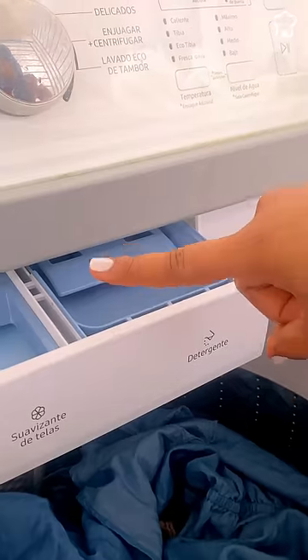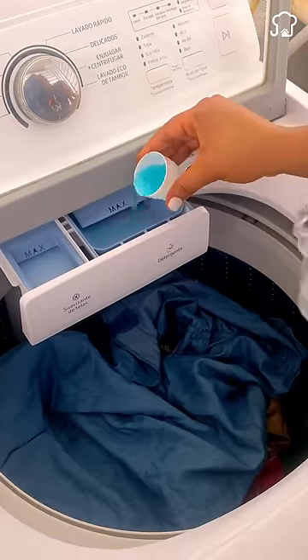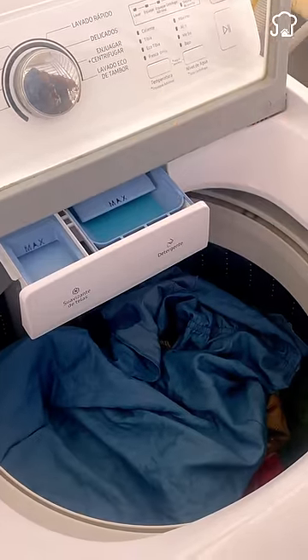If you don't have detergent, use a mouthwash to wash urgently. A lid of mouthwash in the drum for every three liters of water will eliminate germs and give freshness.